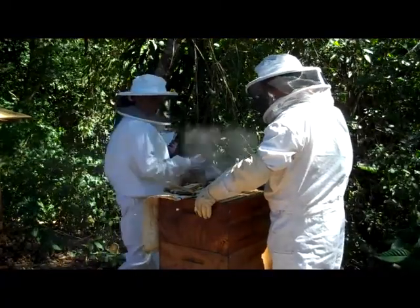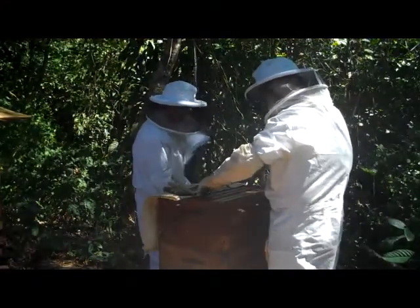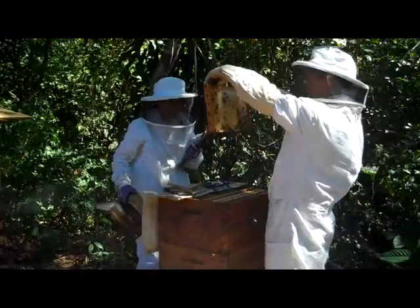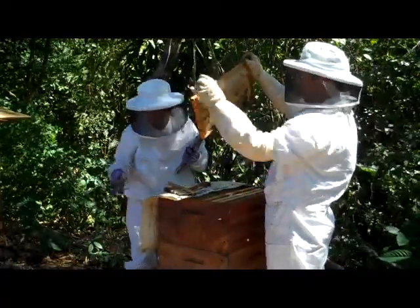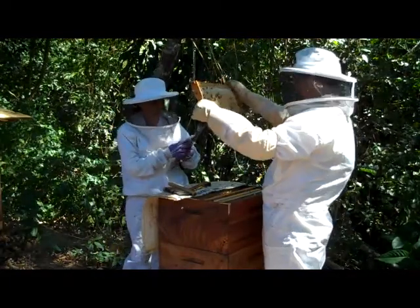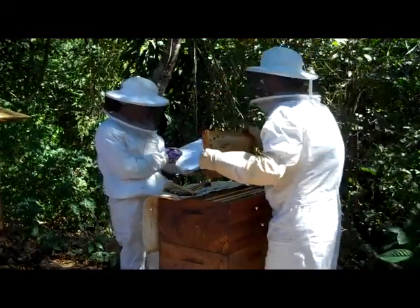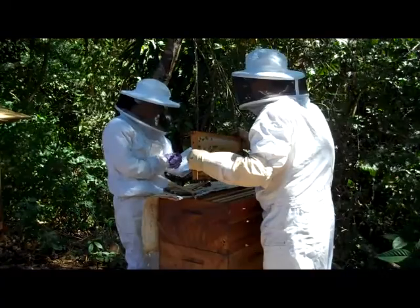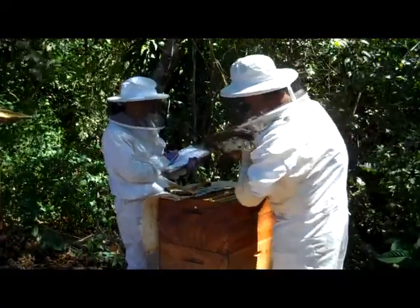Boy, this is looking great. I mean, they're drawing nice. You see all that nice new drawing here too — the white wax. Same thing. She has been laying. So I put her down here then? No, no, no. Now this is 2.5. You're on the right row, right? And we're going to keep this here, so it's again 60-40.